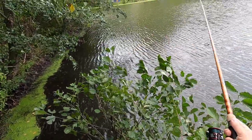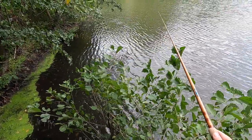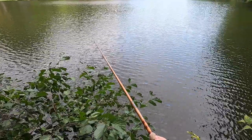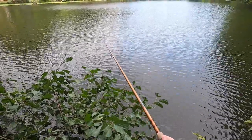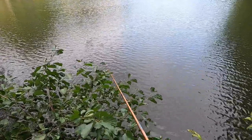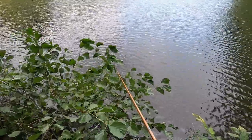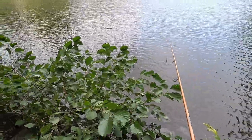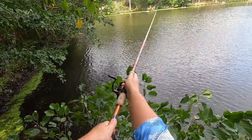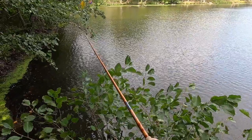I don't catch a lot on topwaters, so I don't throw them a lot, so therefore I don't catch a lot on them. But it would be awesome if this Westin Hypo Twist would change my mind. This obviously isn't ideal topwater conditions since it's kind of the middle of the day, but we are in early fall so at least the time of year should be right.